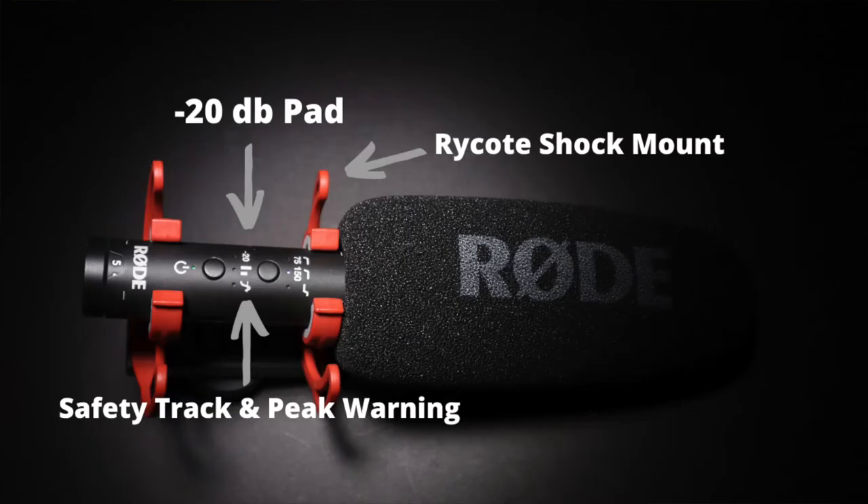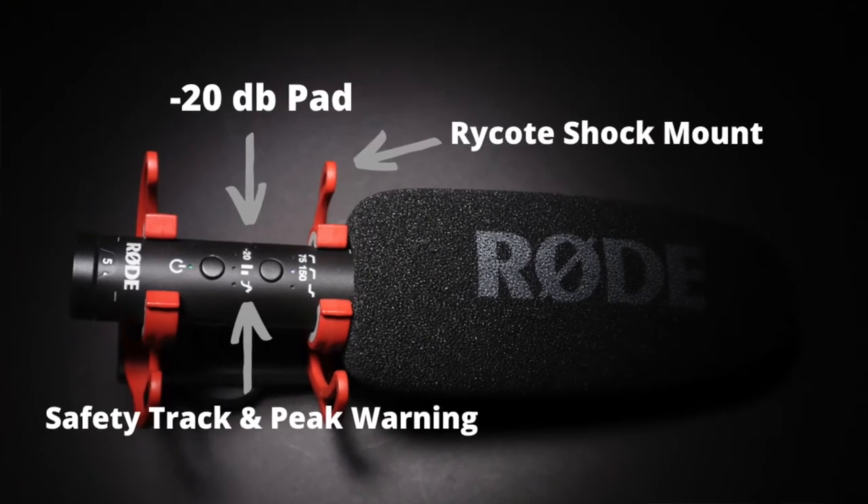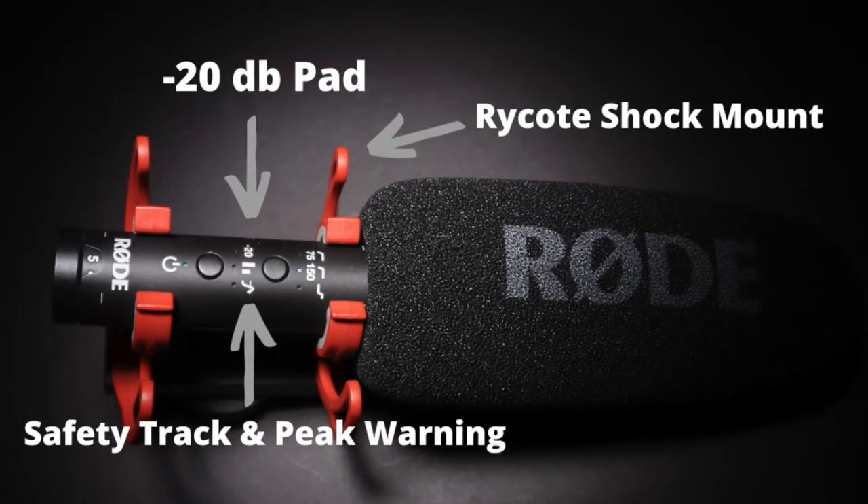Once you've engaged that 150 Hz filter and are using the windscreens on the mic, you might want to engage the high frequency boost to make up for any lost high frequency sounds. You can do so by long pressing the top button until the LED lights up. If you find yourself in an extremely noisy environment, engage the minus 20 dB pad by pressing the second button to reduce the sensitivity by 20 dB.